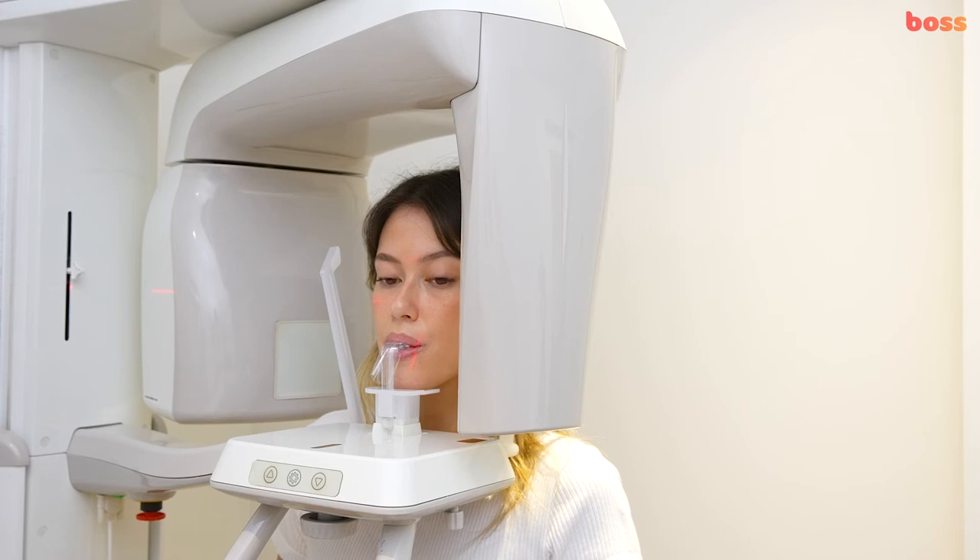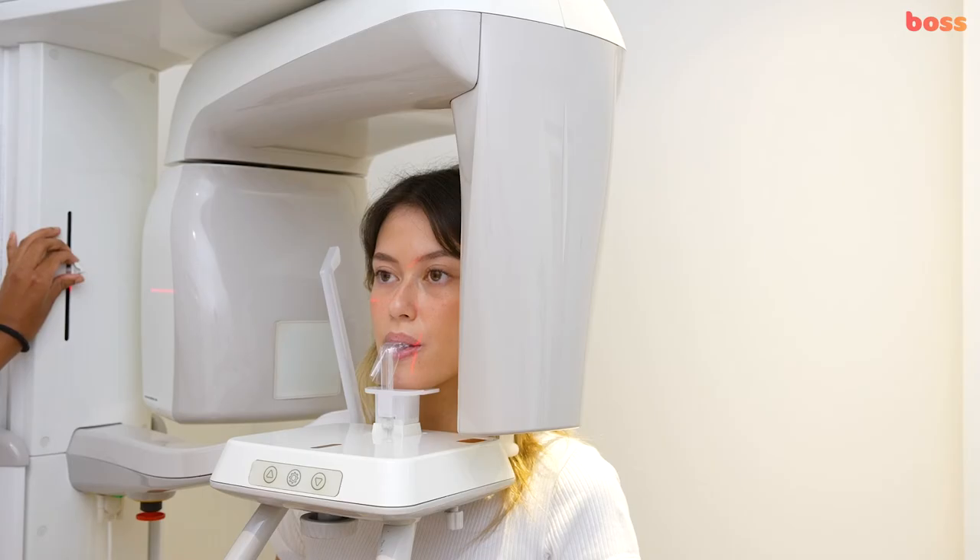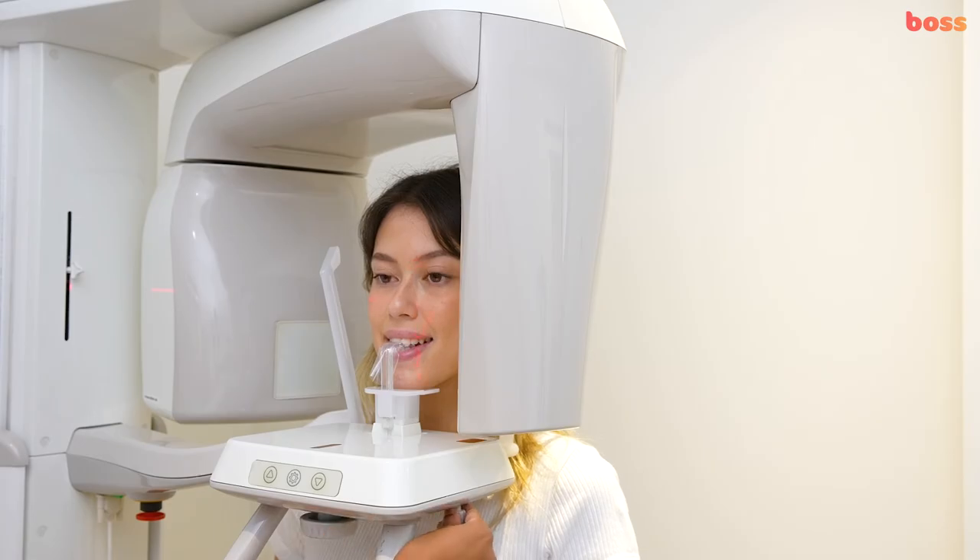Once the x-ray is in the correct position, make sure all the lines on the patient's face are matched equally. Bring the Frankfurt horizontal line so that it is running along the patient's cheekbone. Then make sure that the midline is running down the patient's canine.